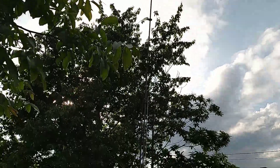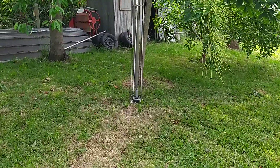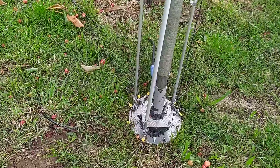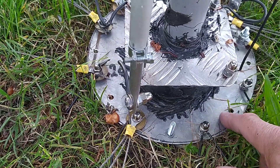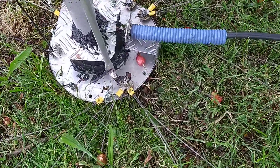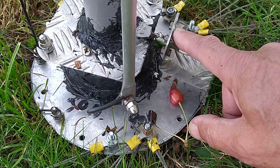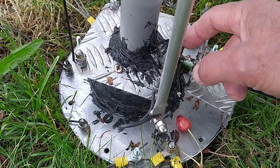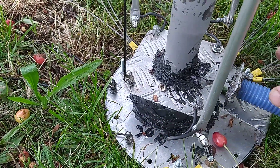I have buried 32 radials in the ground. There's a radial plate — you can see all the radials. I buried some and have to bury some more. This is my coax going to the ground radial plate, and the center conductor goes to this upper plate, which is isolated.